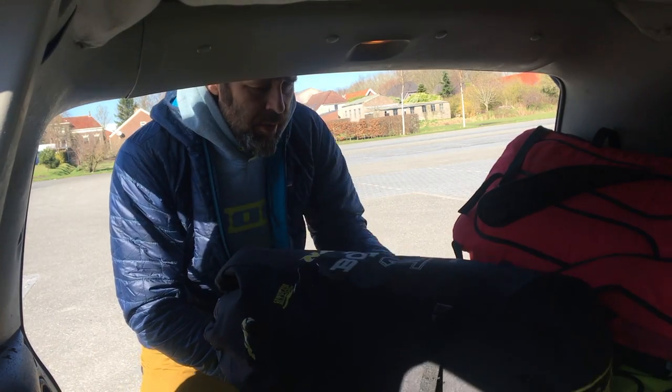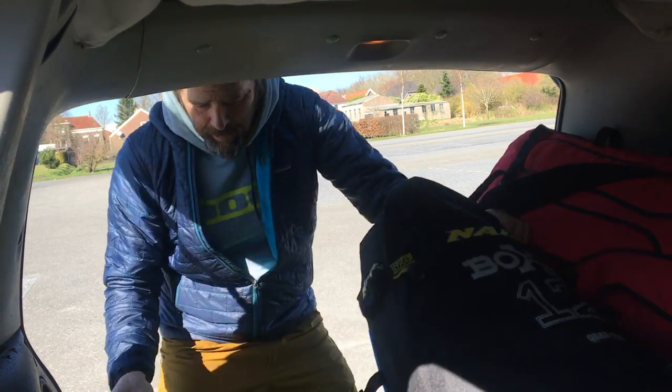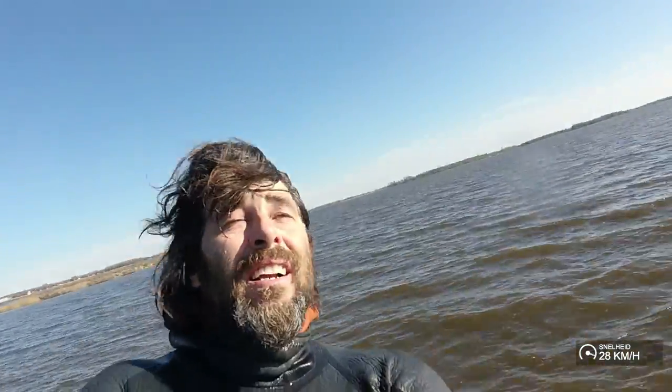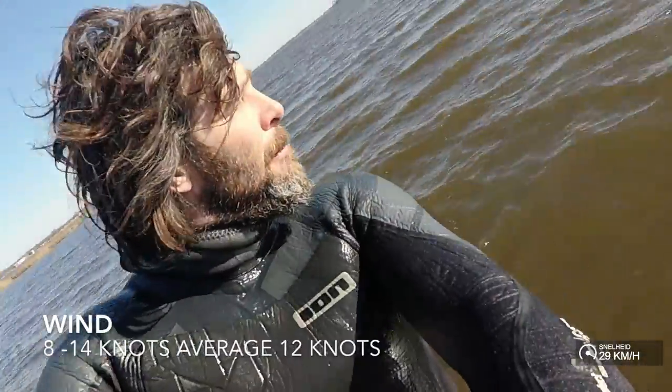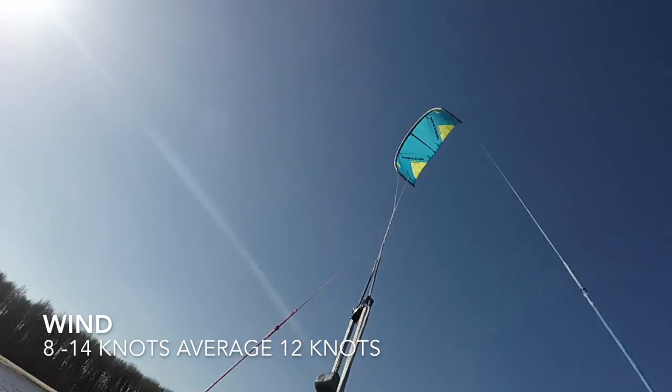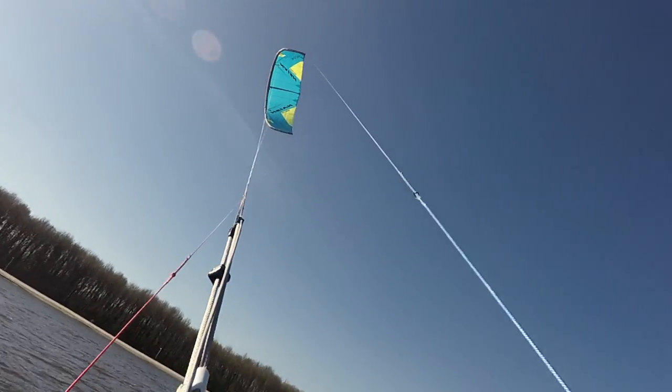Today we're going to test the Boxer 12 with a hydrofoil. Hello people. It feels a little bit bulky, a little bit heavy and strong.